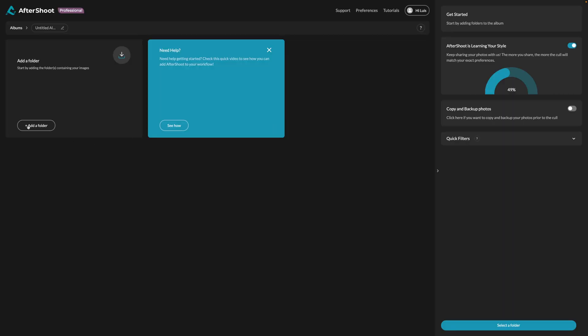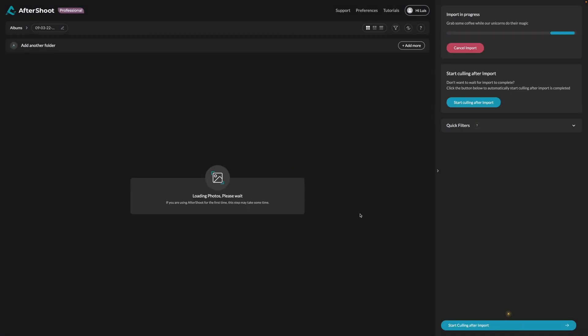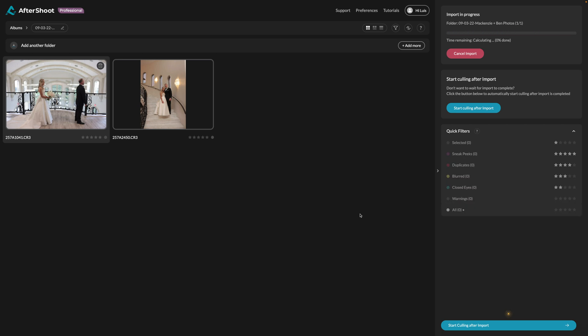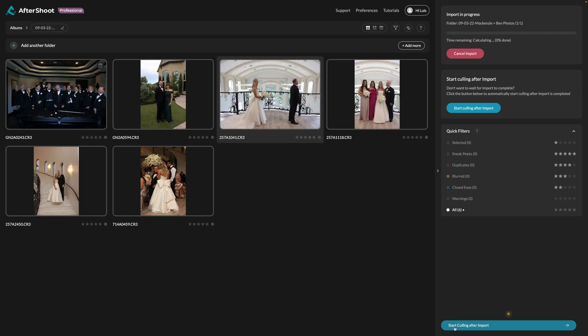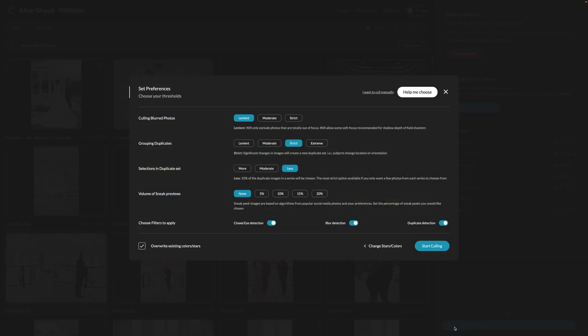The first thing we're going to do is import a gallery. I'm going to import a gallery we've already done, just to show you how we do this. I import it from the folder, and then I always select 'start culling after import' so I don't have to worry — things just get done. Here it lets you set the preferences, and it is going to take a little bit of trial and error to see what you like.